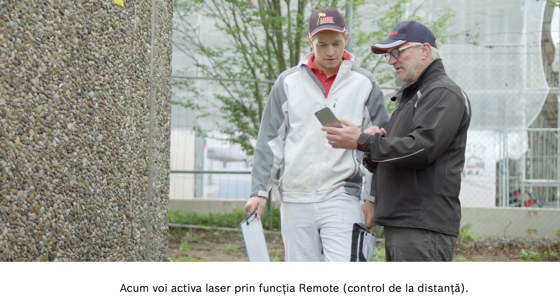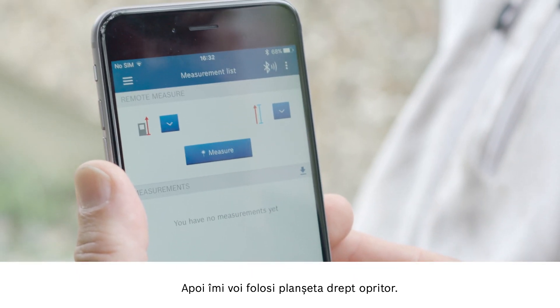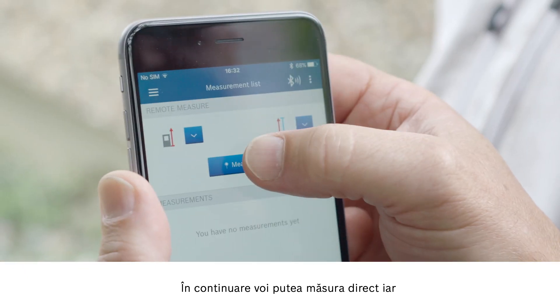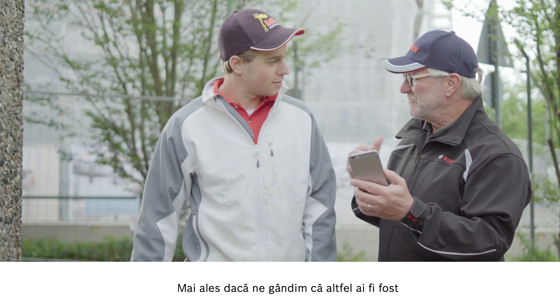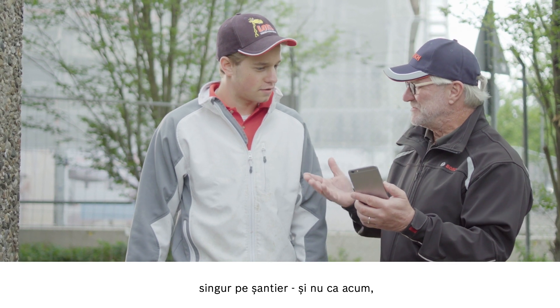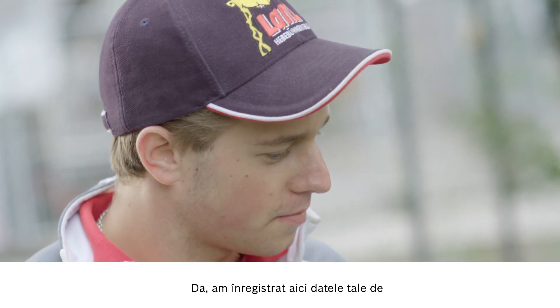Next, I'm going to use the remote function to activate the laser. I'll use my clipboard as an endpoint. I can then measure directly and the measured value will appear on the list right away. Wow, that's so quick! Particularly when you bear in mind that you might be on your own on the building site, not with another person, as is the case now. That's a huge advantage. Brilliant!